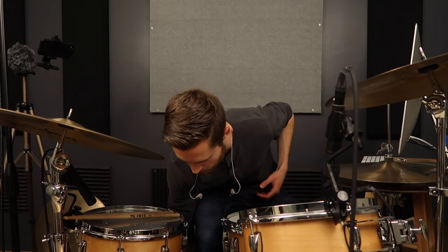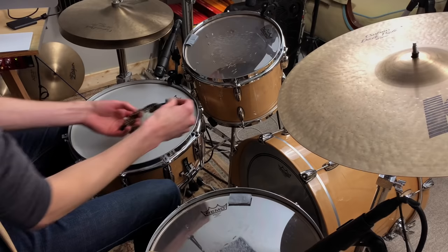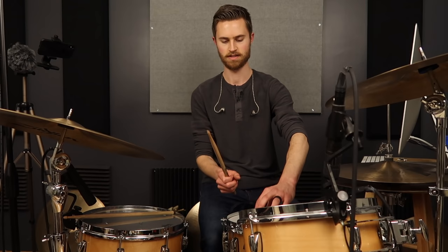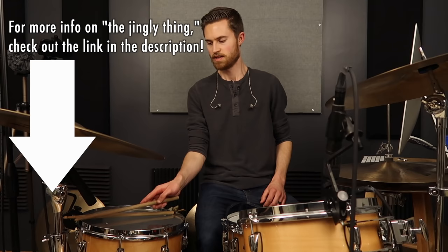Sometimes the best solution for getting rid of a little bit of ring is this jingly bracelet-type thing that I'll lay on the side of the drum. The tape has lost its stick but it kind of stays in place. All this does is shorten the decay of the drum — it doesn't muffle it. Moon gel or an O-ring will muffle, but something hard and metallic like this just bounces up when you hit and drops back down, so you still have the full tone of the drum, it just shortens it.